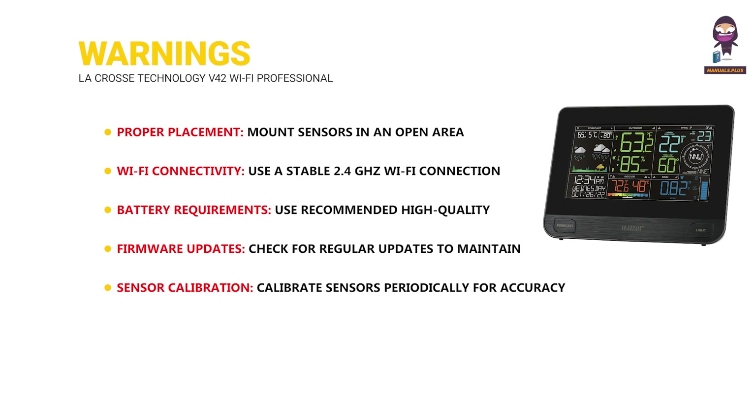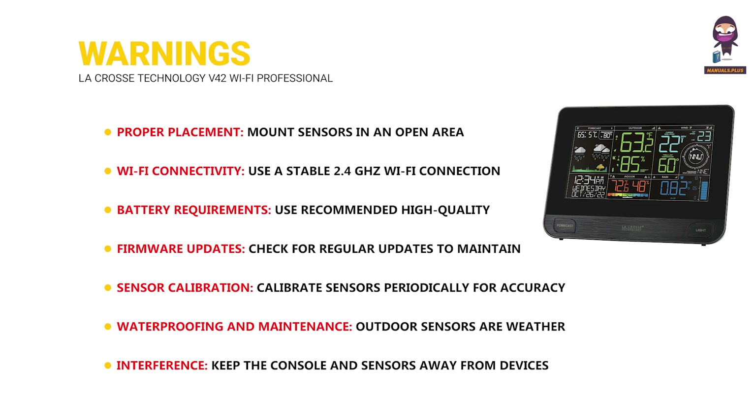Sensor calibration: calibrate sensors periodically for accuracy, especially for temperature, humidity, and pressure readings. Waterproofing and maintenance: outdoor sensors are weather resistant but not fully waterproof. Interference: keep the console and sensors away from devices causing wireless interference, such as routers and microwaves.